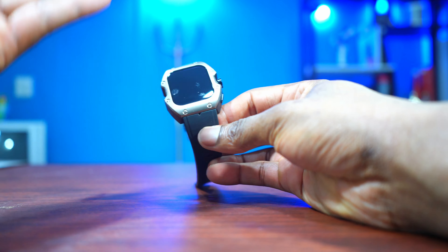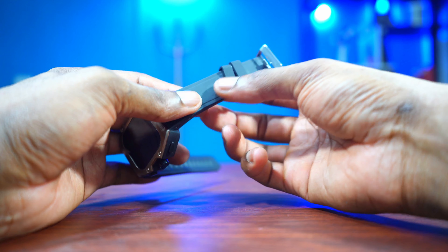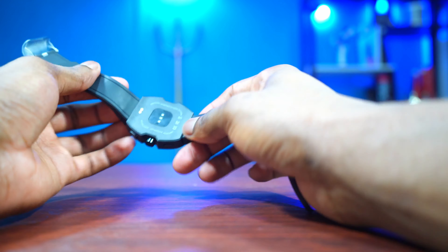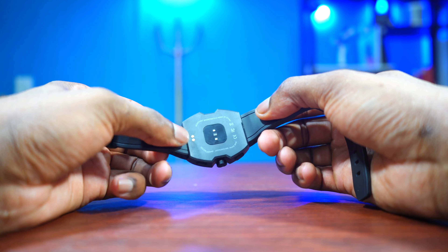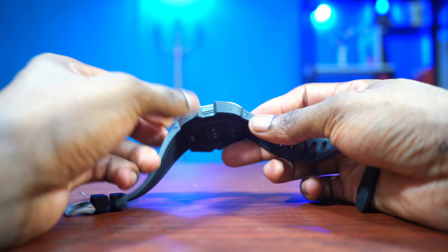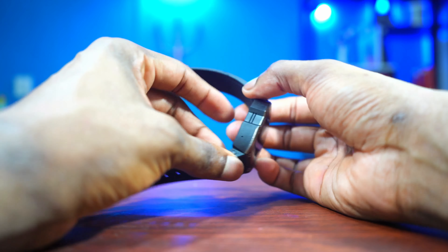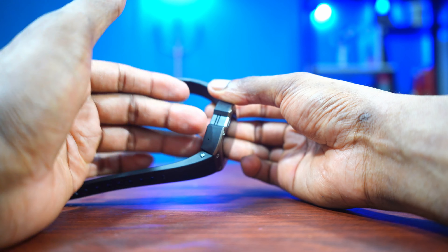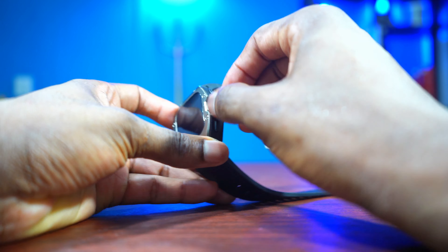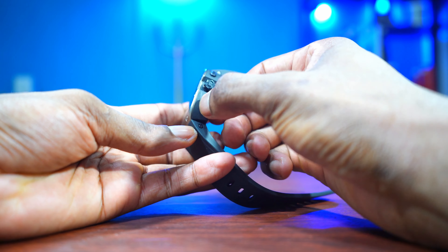It comes with a silicone strap which is stretchable — that's a nice thing because this smartwatch is meant mostly for adventurers, people who take their watches to the mountains doing rugged stuff. At the back you can see all the sensors, and the charging pin where the charger connects. It also has a speaker and a microphone, so I believe you can make calls with this smartwatch. There are three buttons: one on top, one rotating crown you can spin to navigate, and one on the bottom.